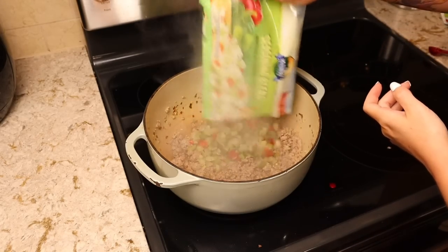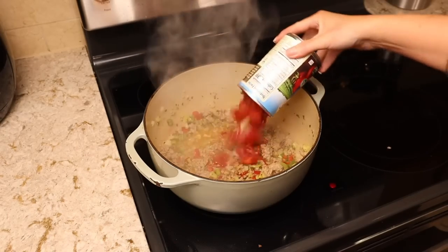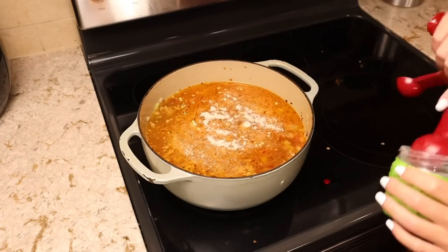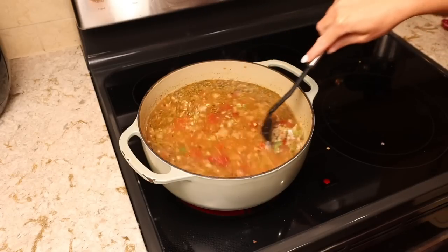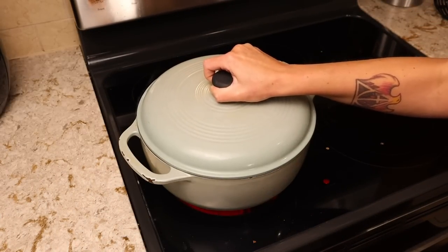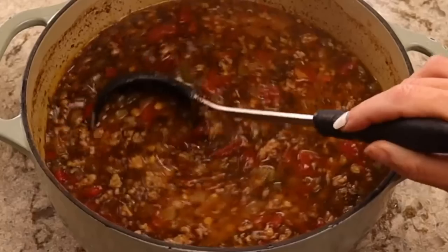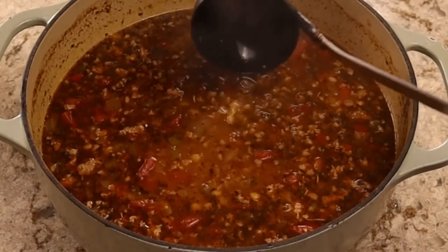Once my sausage was well browned, I added in my bag of seasoning blend, my rinsed lentils, my can of tomatoes — undrained — nine cups of water, two tablespoons of bouillon, and two tablespoons of Italian seasoning. Give this all a good stir, then bring it up to a boil, cover and simmer for one hour. I promise your lentils will not be crunchy. One of my big problems with lentils is that nobody ever puts enough water or enough cook time — they really need a lot of water and a long cook time to get nice and tender.